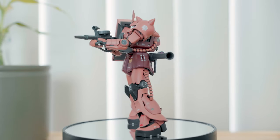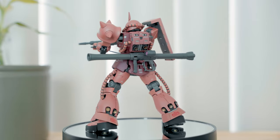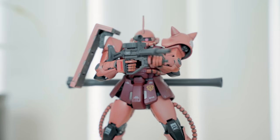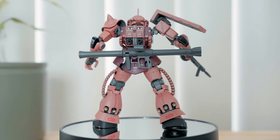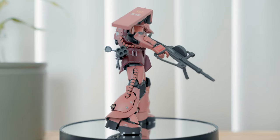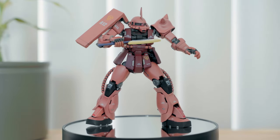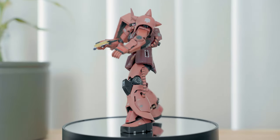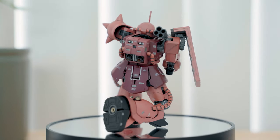The level of detail and engineering on this figure is impressive even today. When this was first released in 2008, the articulation it had was something you'd not normally see on 1/144 scale model kits. Nowadays some High Grades and the Real Grade line would have better articulation and mechanism, but a fully painted and detailed figure like this one can easily outshine snap-built kits and even Robot Damashii figures. The only downside is the very limited torso articulation.